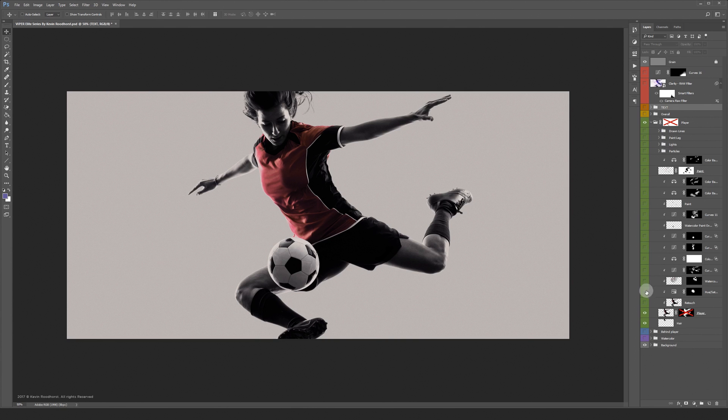After masking the player I did some retouching on her face, legs and shirt. This was all done with the healing brush and clone stamp.